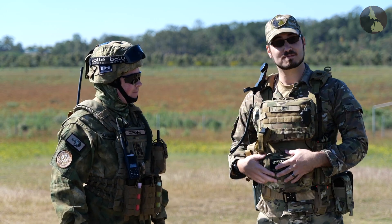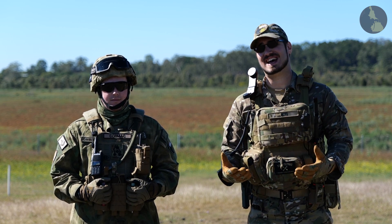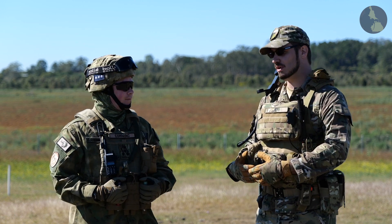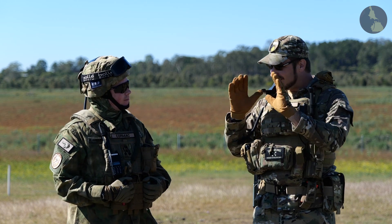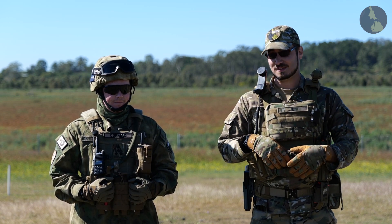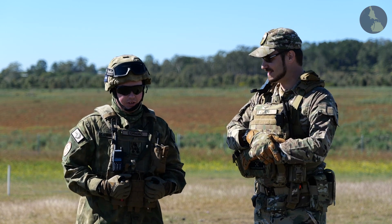Something we thought would be interesting to include is a chat about what milsim is and what it isn't — because it's a pretty new concept here in Australia. Not many people have played it; most are used to speedball. They've been out to fields, played games, dressed up in camo, but there might be some miscommunication about what milsim actually is. By the end of this video, you'll know what milsim is.